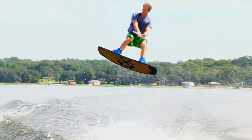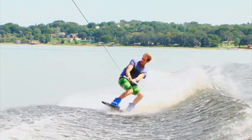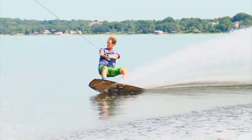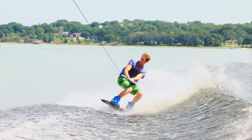This levels out the board from the nose-high takeoff and ensures that he doesn't dig his nose upon landing. As Brandon comes down from the trick, he extends his legs slightly to help cushion the impact. Upon landing, he absorbs the impact by bending his knees and then rolls his weight back over his heel side edge of the board, so that his momentum carries him out into the flats allowing him to set up for his next trick.